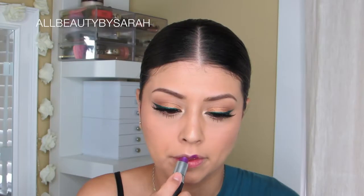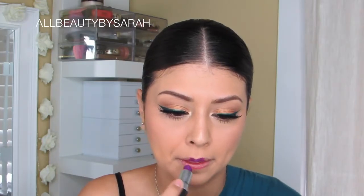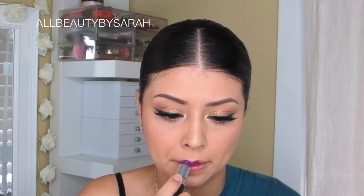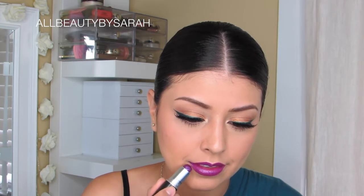For the lips, I am using this MAC lipstick in the shade Violetta. If you happen to be looking for something bold, beautiful and bright for the summer, I would say look no further than this color or something similar to it.